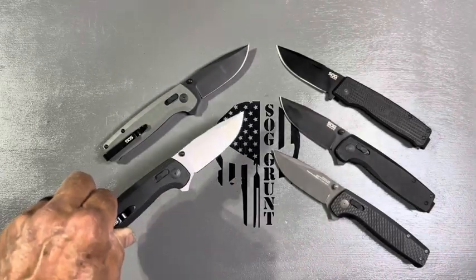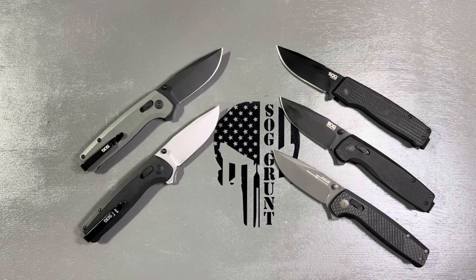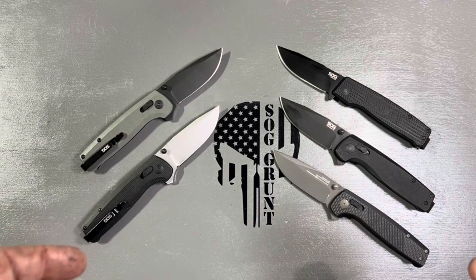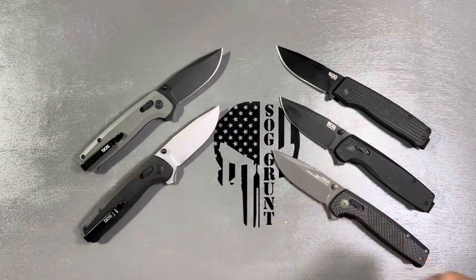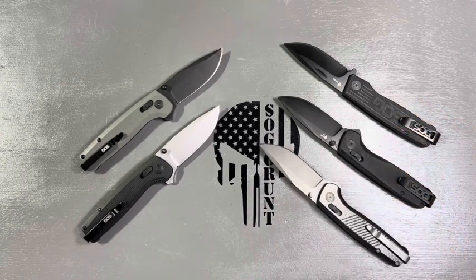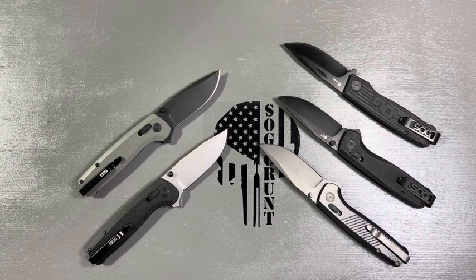Alright guys, that's just an unusual short video. I wanted to show these because they're great everyday carries. They're affordable — I tested them, had a lot more, and gifted them. They're just great everyday carries and you can feel safe carrying them in your pocket. They'll be legal in most states — check your local laws. They're all deep pocket carry, even this collectible, which is a slip joint. They do have slip joints available right now. That's my SOG Terminus and my SOG Terminus XRs — SOG out.